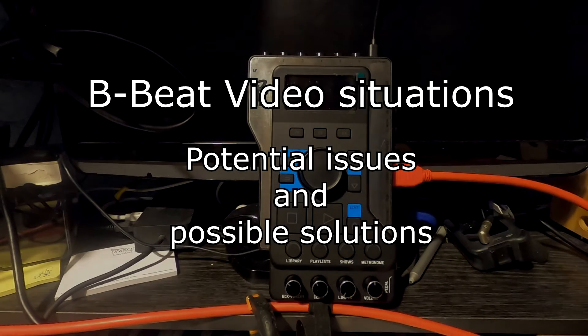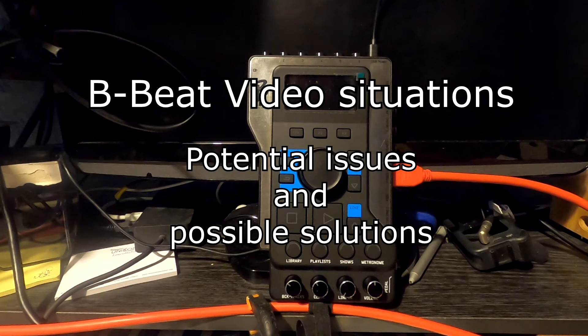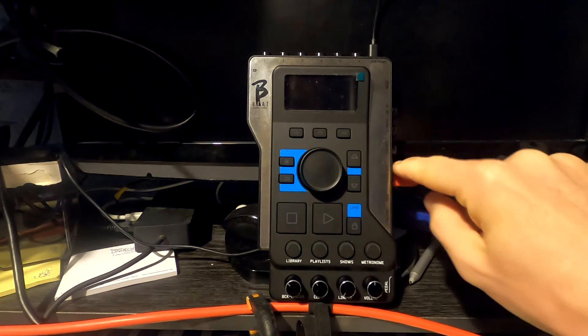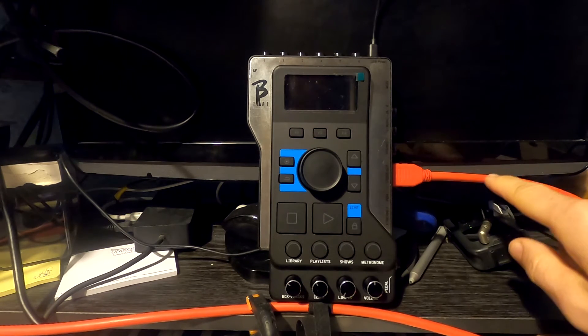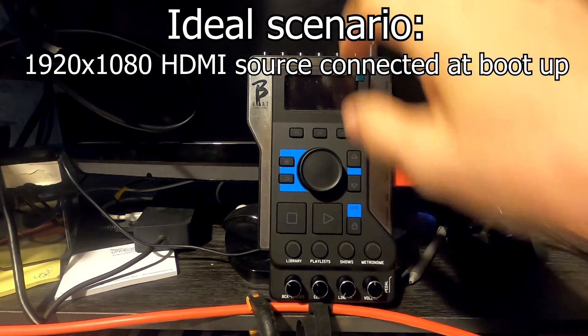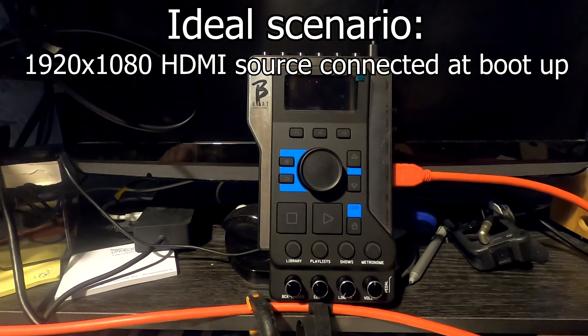In this video I want to show you a few scenarios you may encounter when using the bbeat with videos — the issues you might encounter and a few solutions. Just to talk you through the setup, we've got the bbeat here using the HDMI out on this red cable. The ideal situation we'll start with is where your display is connected to the bbeat before you power up the system.